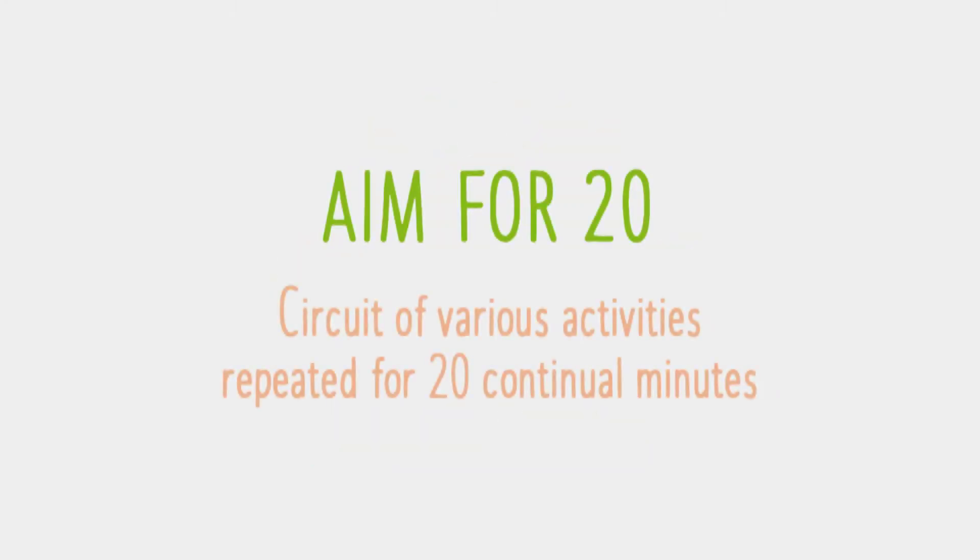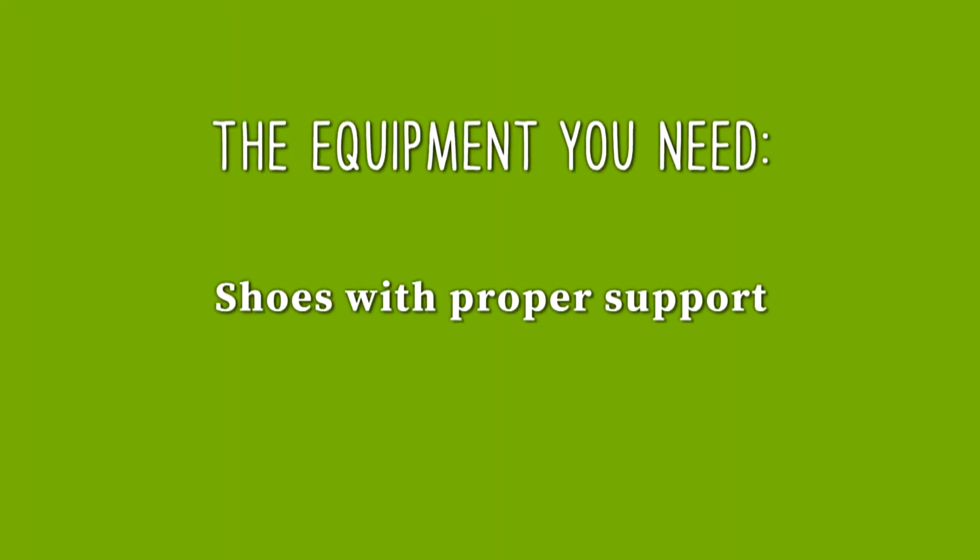Aim for 20 — a circuit of various activities repeated for 20 continual minutes. Our Aim for 20 activities require very basic equipment for you to be successful.